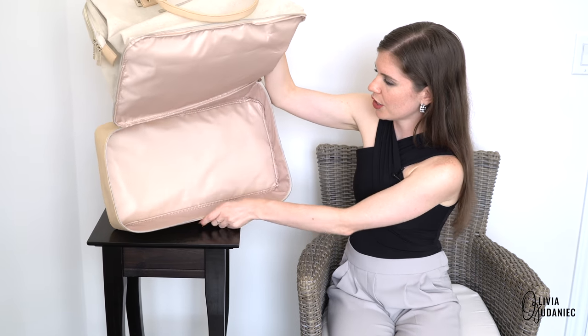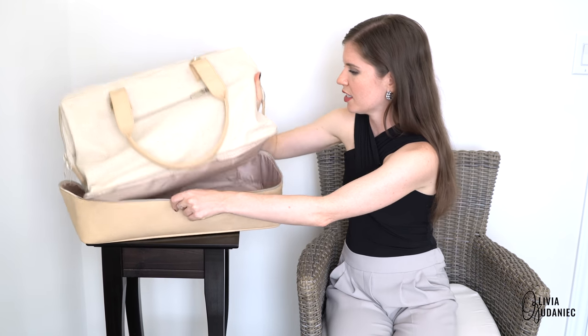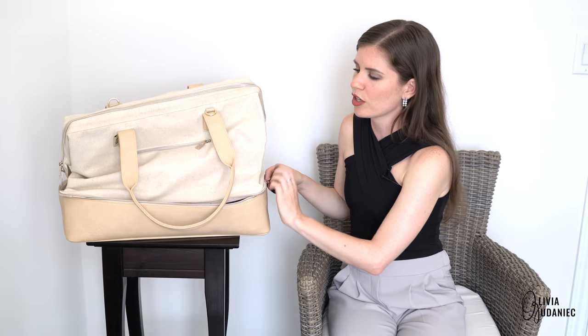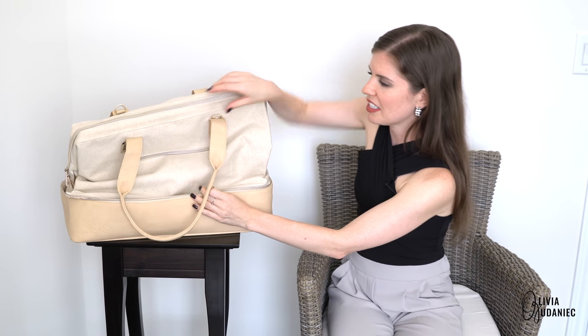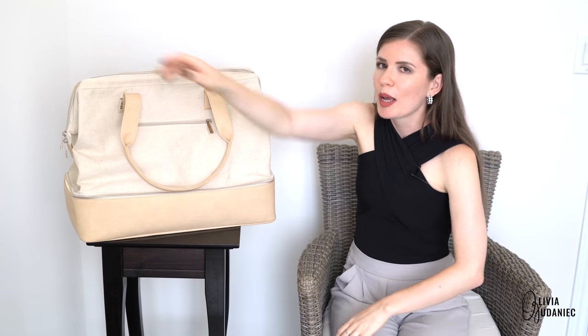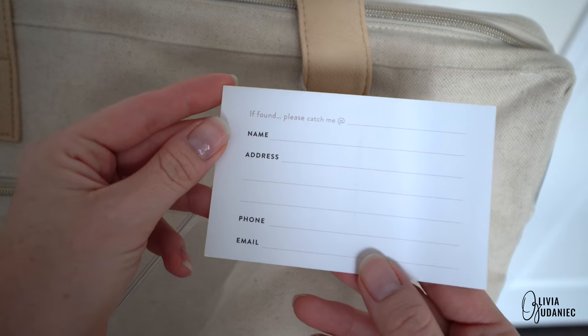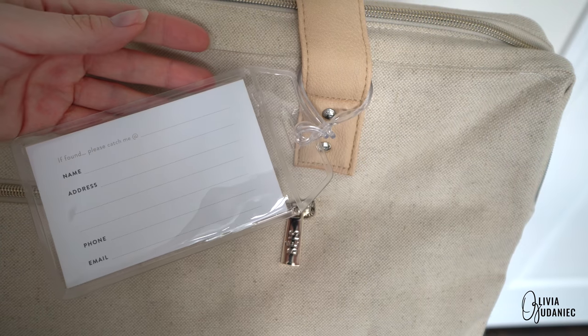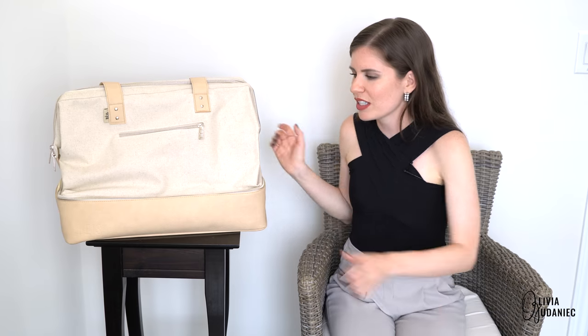The interior is supposed to be water resistant, so I'll give you my spiel on water resistant versus waterproof — they're completely different. Water resistant will resist water, but not for too long. So if you love this bag as much as I do, still take care of it. I don't anticipate having anything leak, so I'm going to bag everything inside anyway.